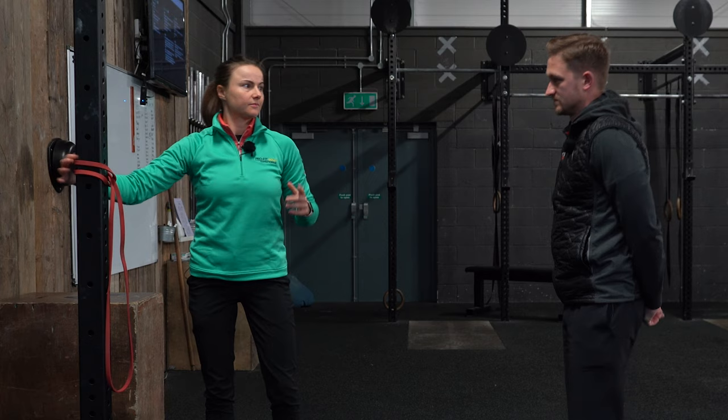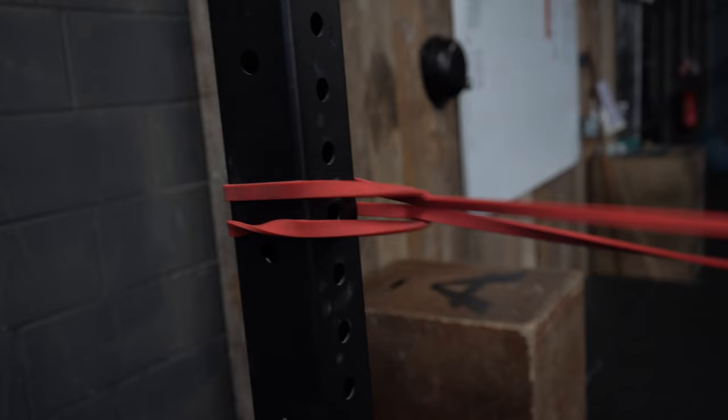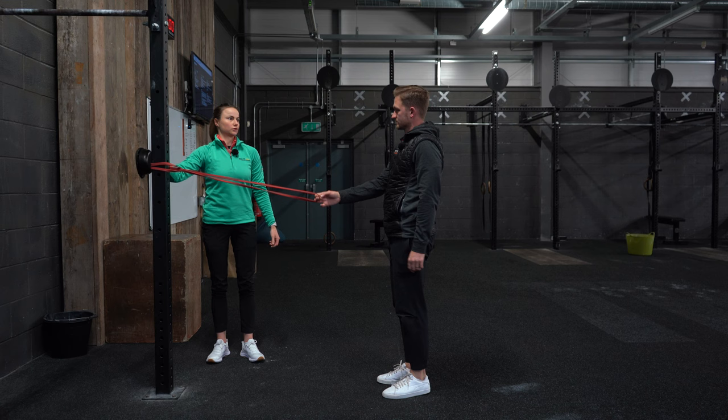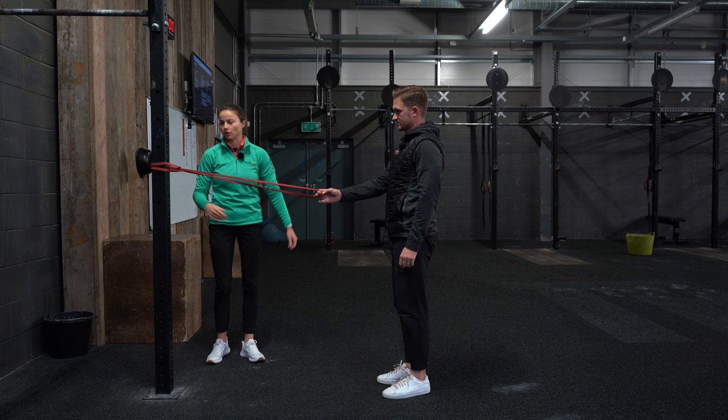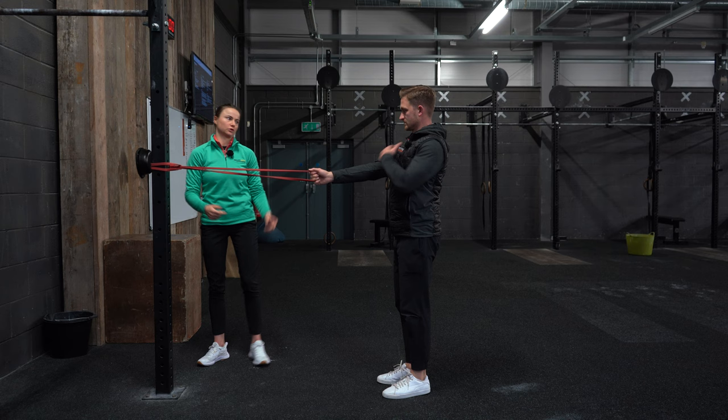Exercise number three works a little more on the upper body — getting the upper back going, some rotation, and you can also create a bit of speed with this one. We need a resistance band looped around a fixed point. At home you can shut the door and put it on a door handle or a bannister rail. You want the band at roughly shoulder height.